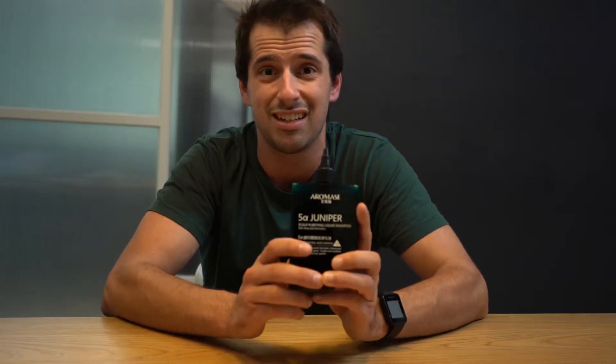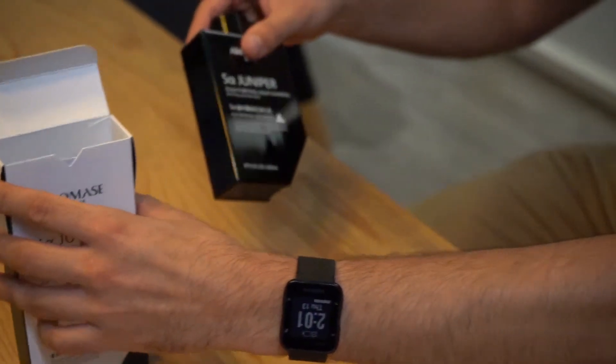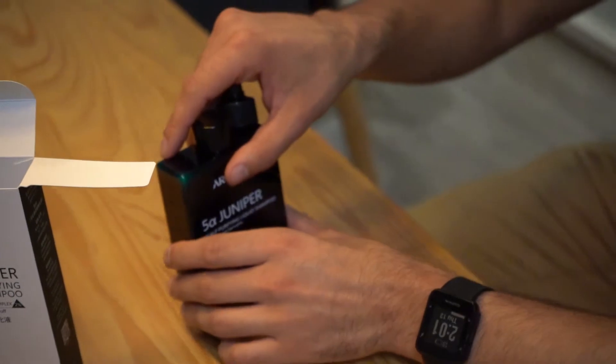Clearly this was made by a genius, because only a genius could say half of these words. But let's focus on the rest of the bottle first. We've got a beautiful emerald green color that really pops out anywhere you're going, any store. I'm guaranteeing you can find this no problem.